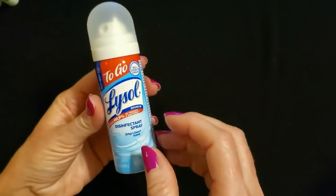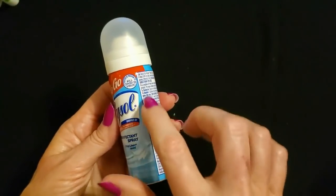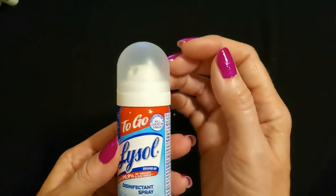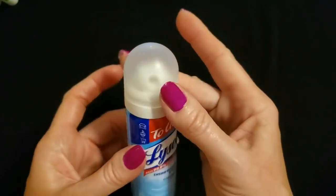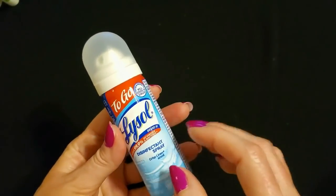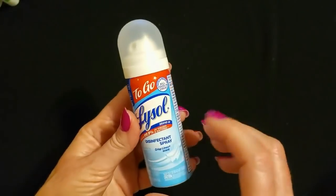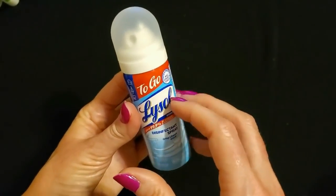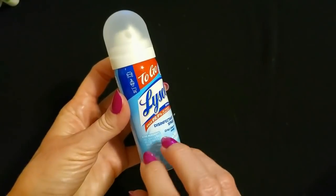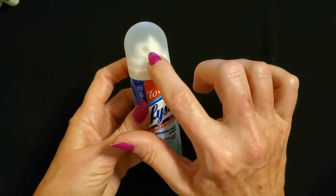I also got some Lysol To Go. This is a disinfectant spray that you can use a bunch of different ways. It says it even kills COVID-19 virus. It has a crisp linen scent. Look at that domed plastic lid — it has a frosted look to it, like a space helmet. Back during the beginning of the pandemic I would keep these in my car and spray my keys and stuff down. This is a great small little thing that is very portable for that extra level of protection. It's a metal can with a spray top.